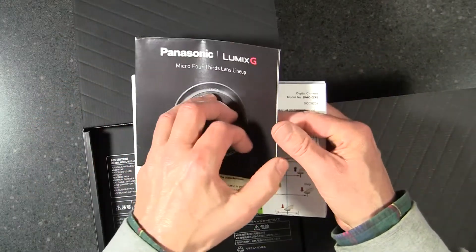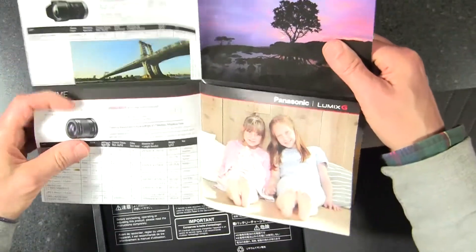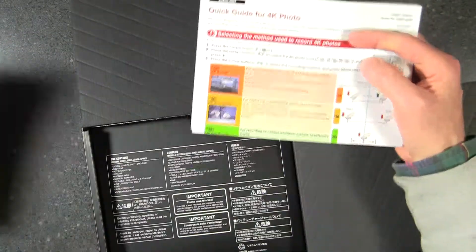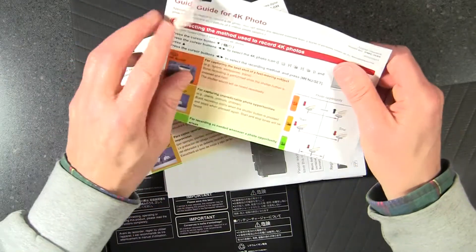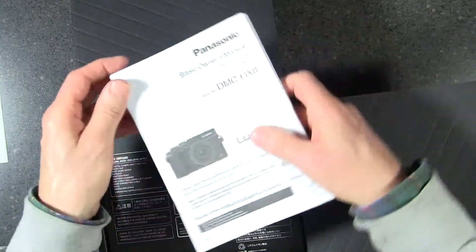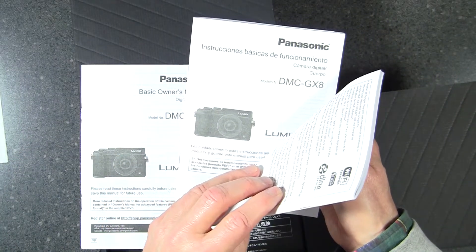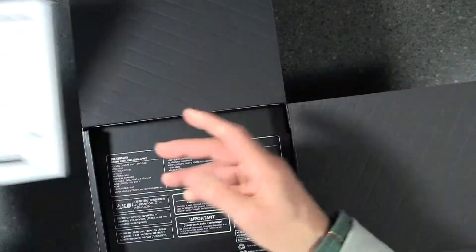Here is an advertising brochure that describes the lens and camera family — actually this just looks like the lens family for the Panasonic lenses. There's a quick guide in a couple of different languages, and some manuals: a basic owner's manual in English, one in French, and one in Spanish as well. So we have lots of manuals in here.